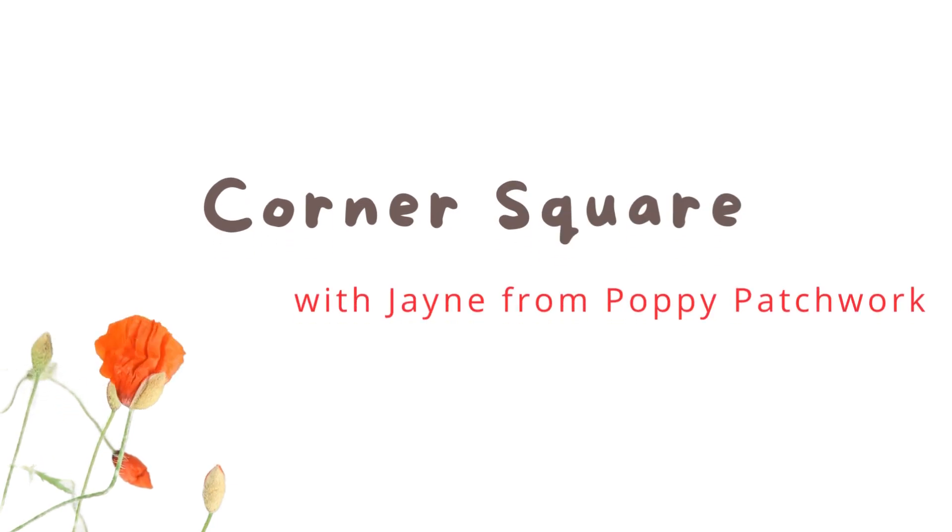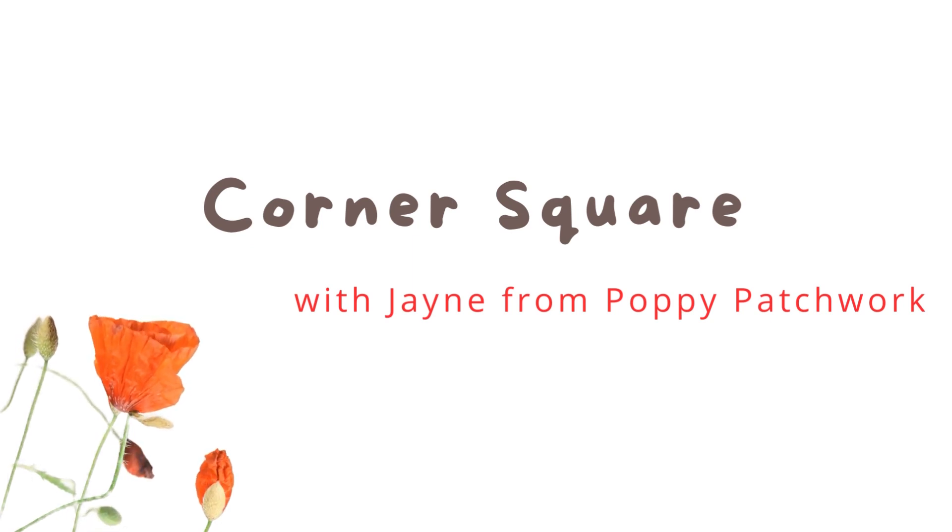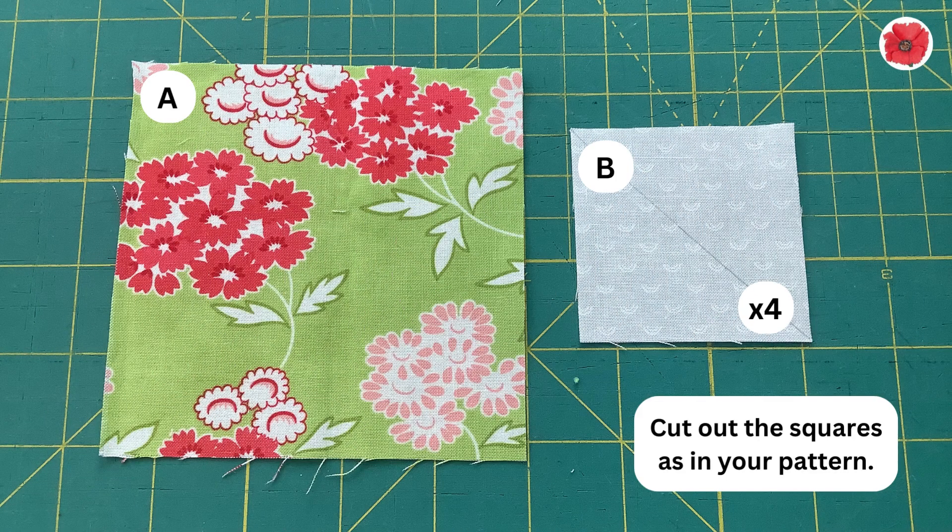Hi, I'm Jane from Poppy Patchwork, and in this video I'm going to show you how to make the corner square unit. You'll need to cut out the squares as in your pattern — one large and four small squares.